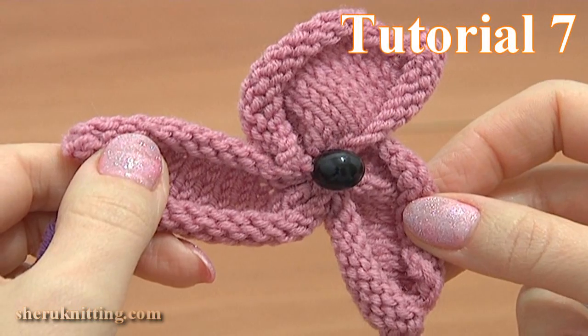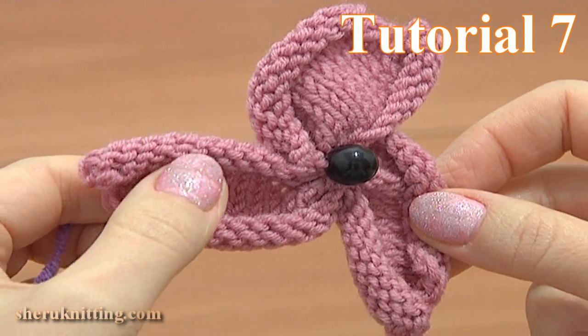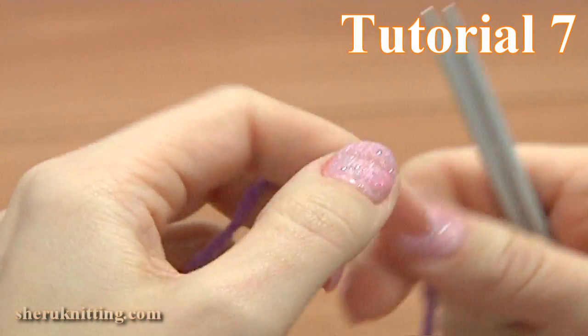In this tutorial I will be making this easy to knit 3 petal stockinette stitch flower. For this we need a pair of knitting needles and a ball of yarn.